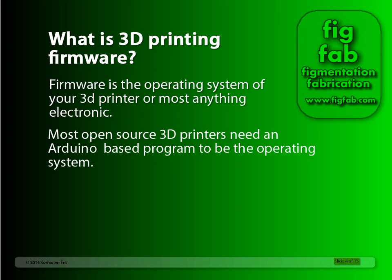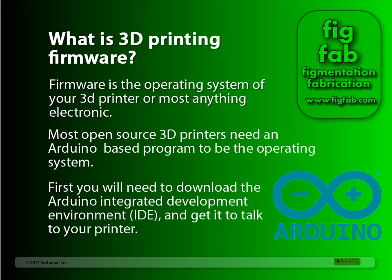Most open source 3D printers need an Arduino-based program to be the operating system. Because of that, you'll need to download the Arduino integrated development environment, or IDE, and get it to talk to your printer. And we'll get into that right now.